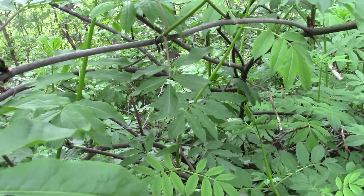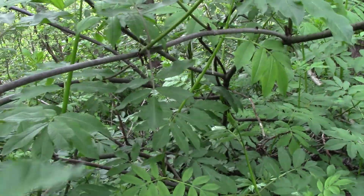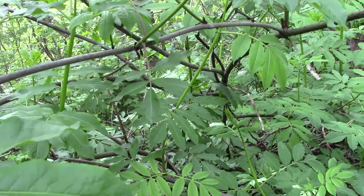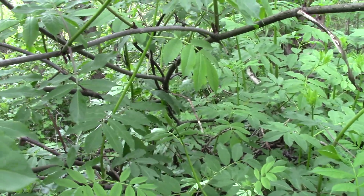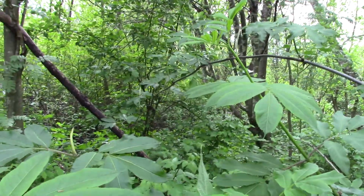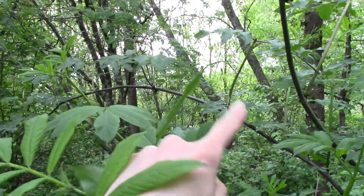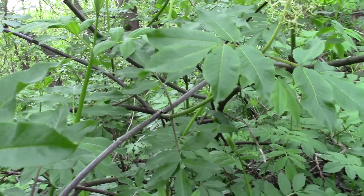Another thing we can note about it is it's got this kind of messy growth habit. You can see there are branches sort of coming out at every angle — a sprawling, falling kind of habit. Here's a nice big branch coming all the way out there. So it's got these nice sweeping, arching branches.